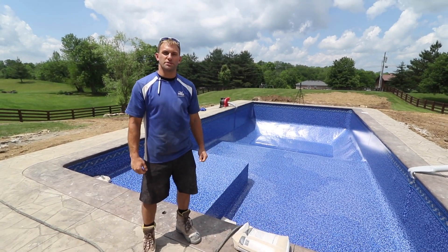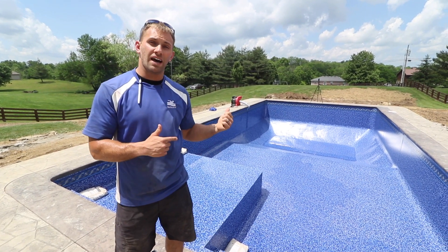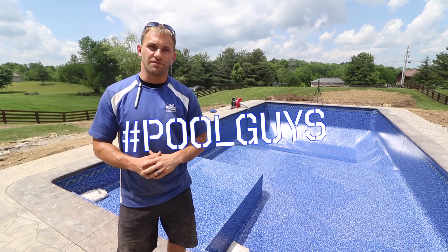Hey guys, Justin here, American Pool and Spa, Richmond, Kentucky. This week on Hashtag Pool Guys, we're showing you how we install our vinyl liners when there is a tanning ledge and steps involved.